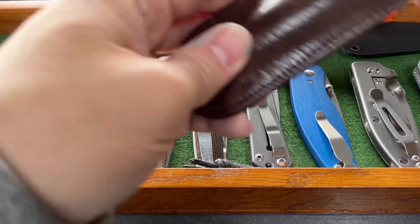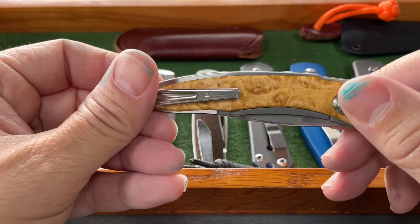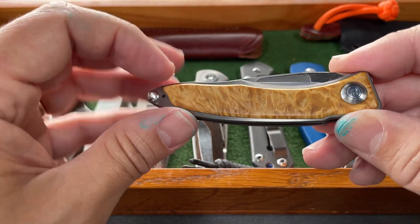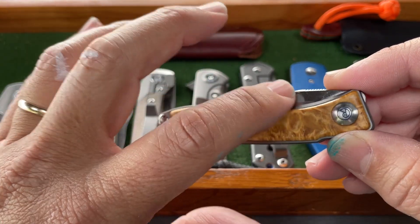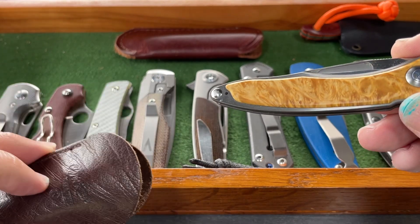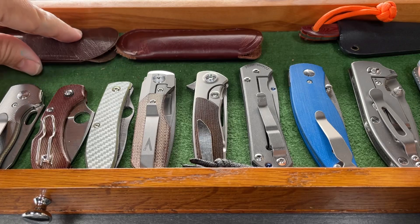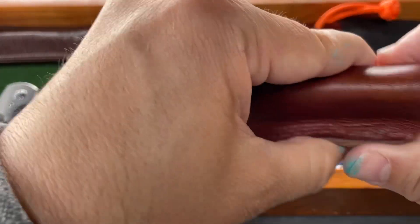Up in the top row, we have the Chris Reeve Nundee. This is a Gen 1 Nundee — they're on Gen 3. This one has the old-style nail nick and it has Box Elder Burl handle scales. This thing has been in the collection for quite a long time.